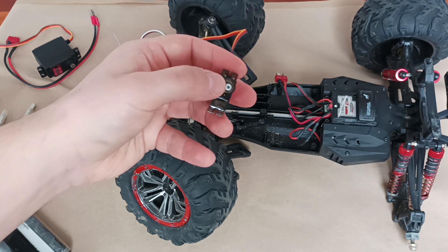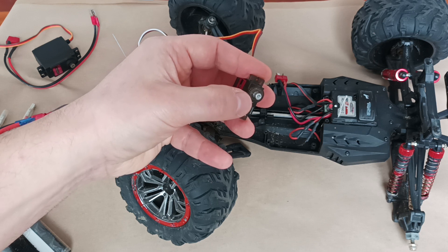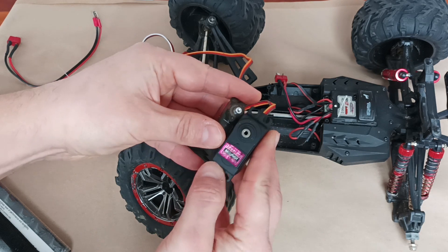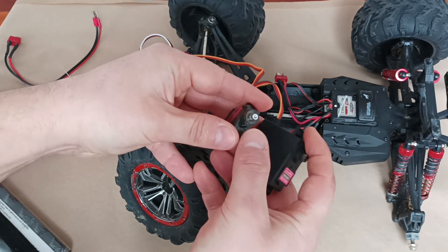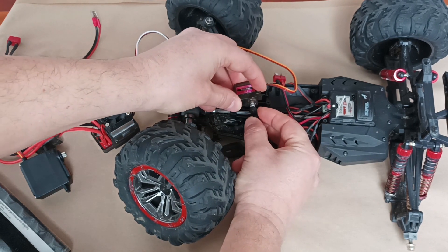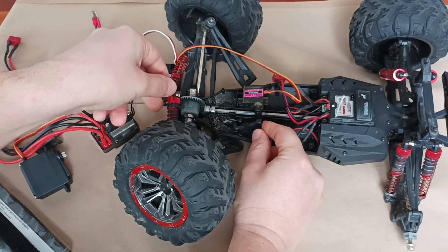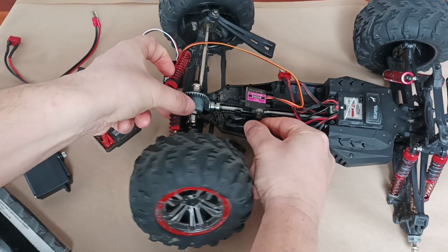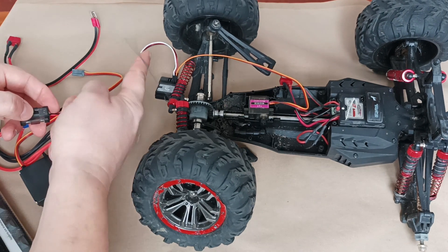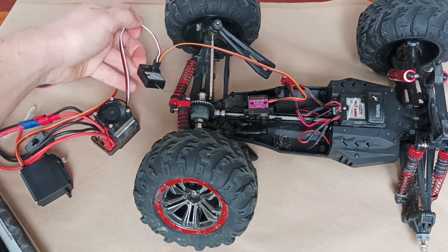One thing to keep in mind is that the axles of steering mechanisms can be of different diameters. In this case I have two parts — this one is much bigger and this one is smaller — and the smaller one actually fits this part here, so I can put it inside by attaching the arm that will move the wheels left and right. Now I'm activating my electronic speed controller, which is connected to the new receiver.